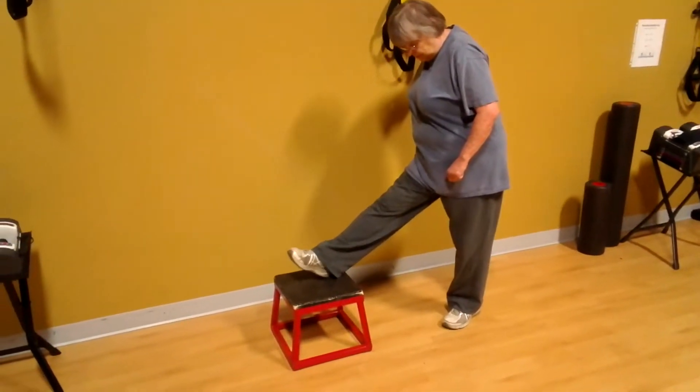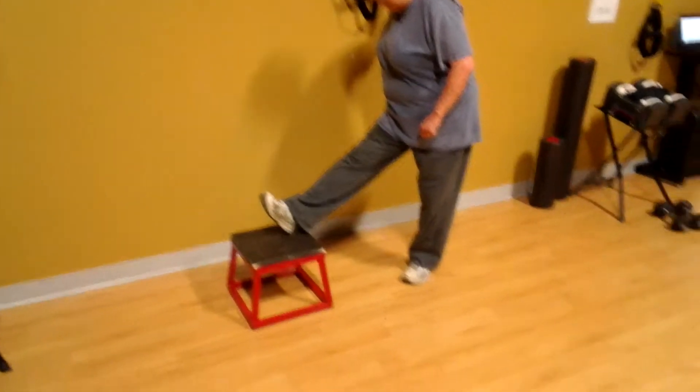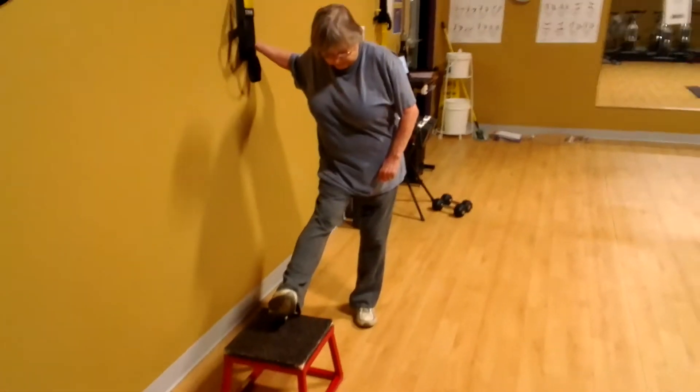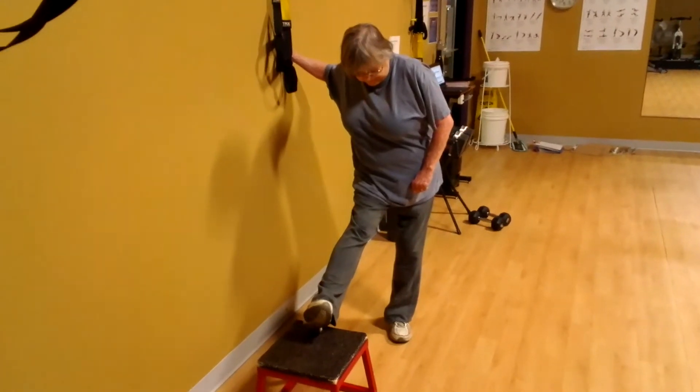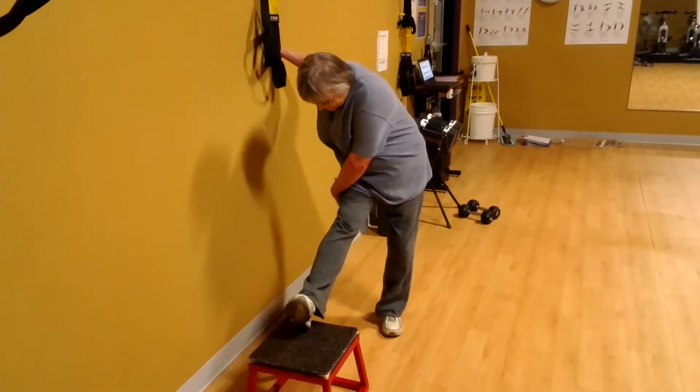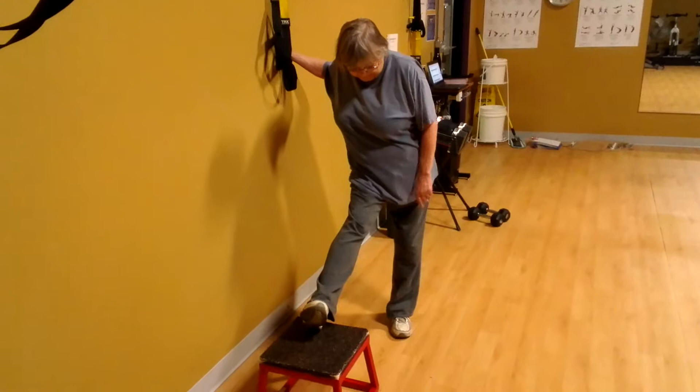Pull your toes up. You're going to rotate your thigh inward. There we go. And now you just want to tilt your hip — so you're sticking your tail feather up. You'll feel that in the outer hamstring. Is that where you feel it? Yeah, that's exactly where I want you to feel it.